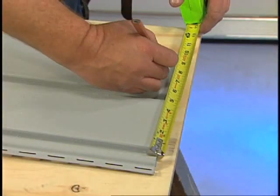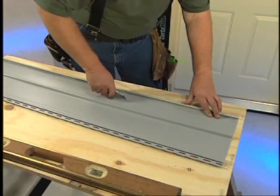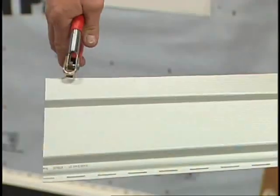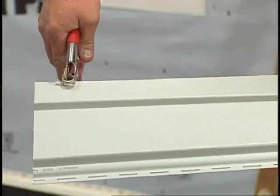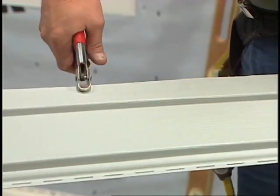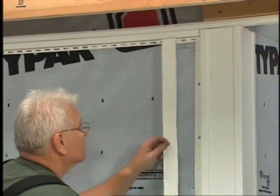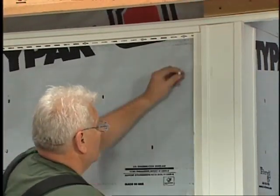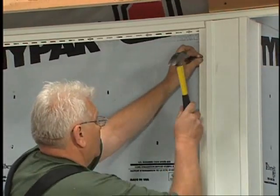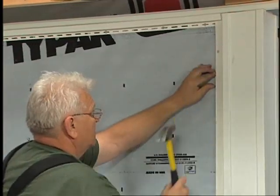Let's start putting up our panels. Begin the installation process by cutting the first of the partial panels you'll need. Be sure to measure your cut line from the nail hem edge. After cutting the panel, create tabs every 6 inches along the cut edge. Before installing a partial panel, you have to add support to make up for the lock in the channel that was cut off.